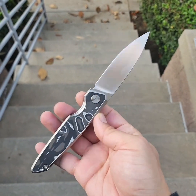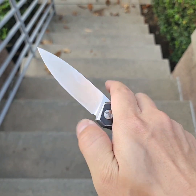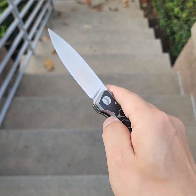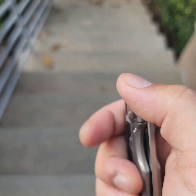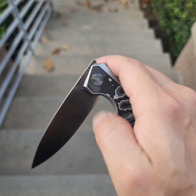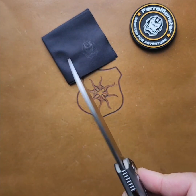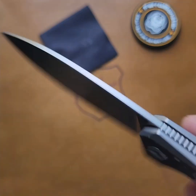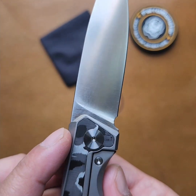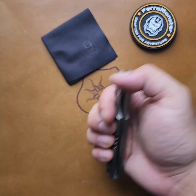M390 blade, front flipper only. But man, this front flipper is perfect — it's so simple. Perfect detent, perfect jimping. It's not going to beat you up; it's not all sharp and toothy. Got enough grip. This action is really good. Very pointy blade, flat grind. Nondescript, except for that little M390 right there. It's really cool, I like it.